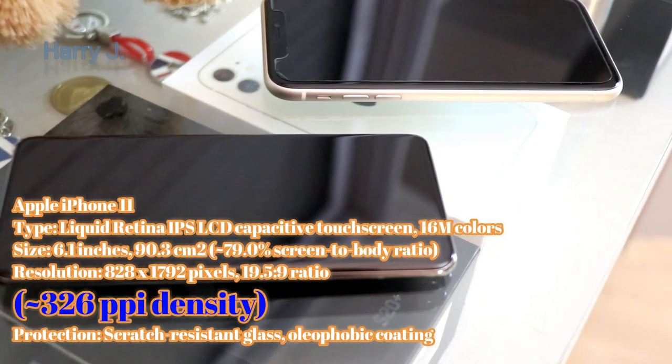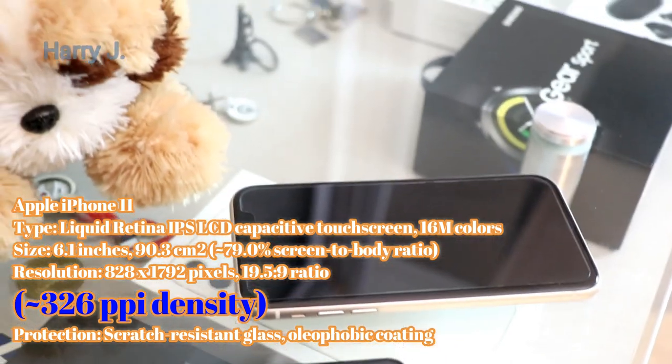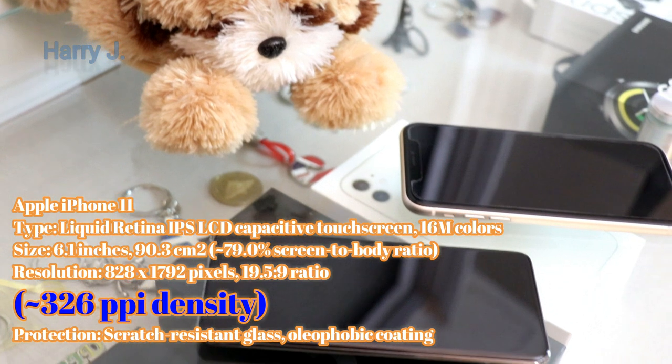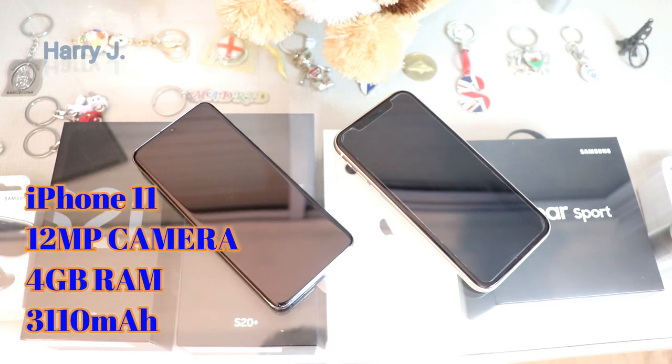On the other hand, we have the iPhone 11, coming with a 6.1-inch display — 0.1 inches shorter than Samsung. The resolution is 828 by 1,792 pixels, almost half of Samsung's. It has a 12-megapixel camera, 4GB of RAM, and a 3,100 mAh battery.